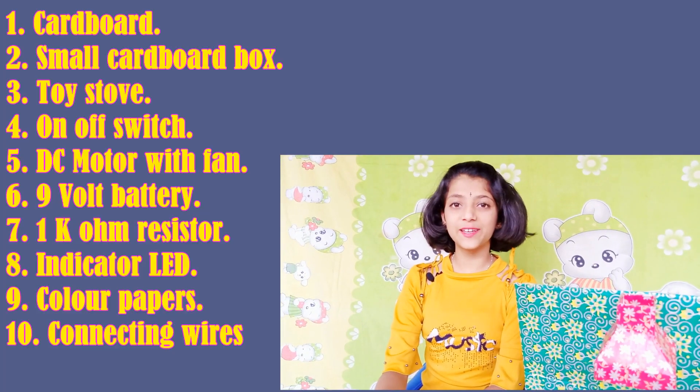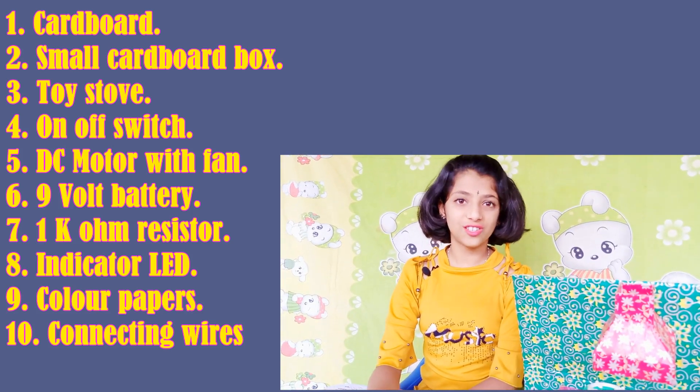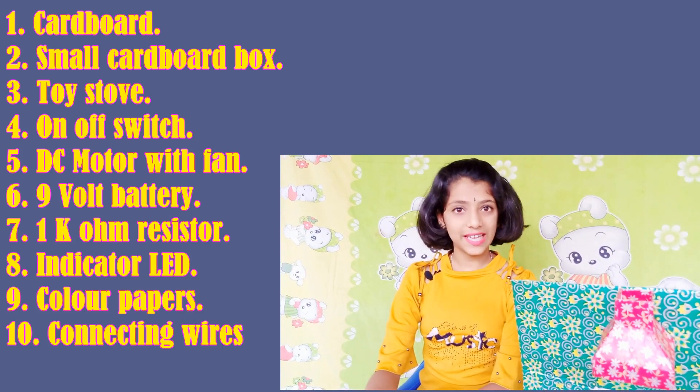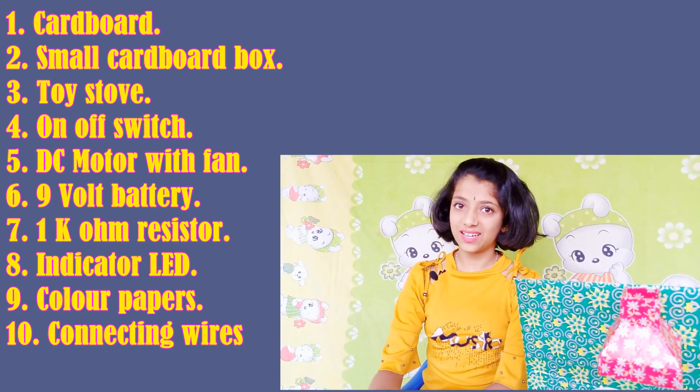The materials required are: cardboard, small cardboard box, toy stove, on-off switch, DC motor with fan, 9 volt battery with clip, 1K ohm resistor, indicator LED, color papers, and connecting wires.